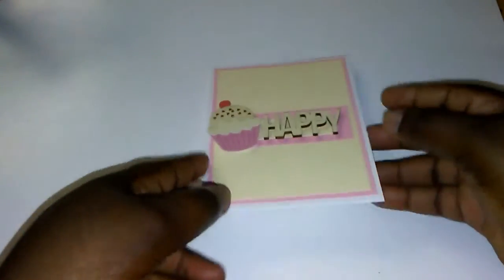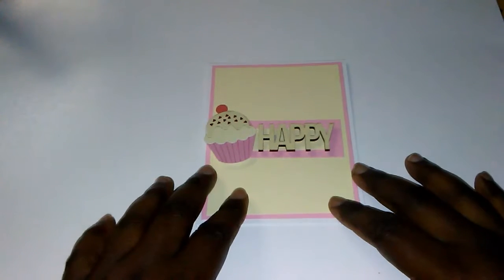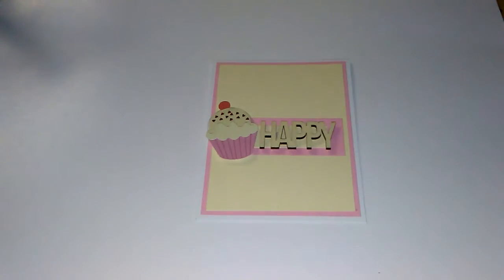As you know, the 'happy' is already on foam dots by Michaels. Thank you for tuning in, thank you for watching and stopping by. Make sure you hit that subscribe button and click the bell so you can get notifications when I'm uploading. Please like, comment, and share — until next time, be blessed y'all!